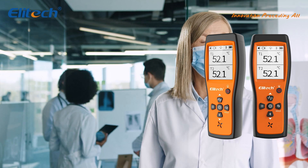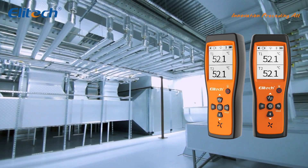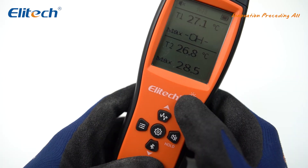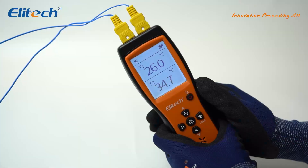Whether in HVAC systems, industrial processes, or laboratory settings, the ICT220 delivers reliable temperature data to help you make accurate decisions. The ICT220 also includes advanced connectivity features, allowing convenient data recording and analysis to enhance work efficiency.